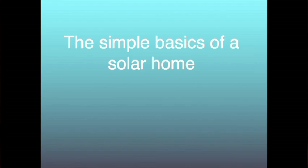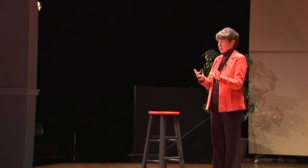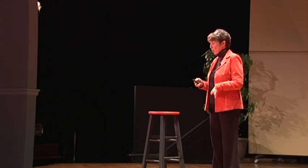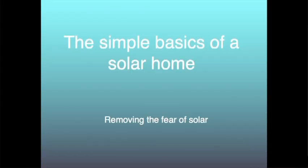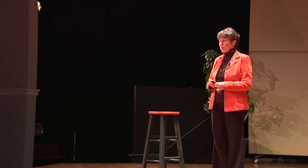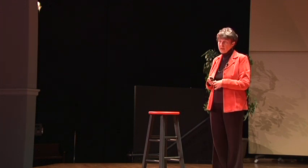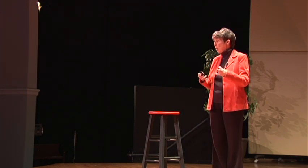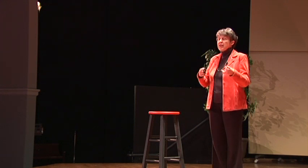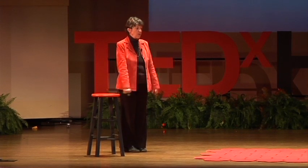There was a lady at my house one day and she said, you cannot call it the simple basics of the solar home. She said, what you've got to call it is removing the fear of solar. I didn't understand any fear. So if you're listening to this talk and you have any fear of building solar, I hope I dispel all of that fear. Because you can use this to build a home, a business, to heat a shed, to rent a future house — any of those things — and it works really well.